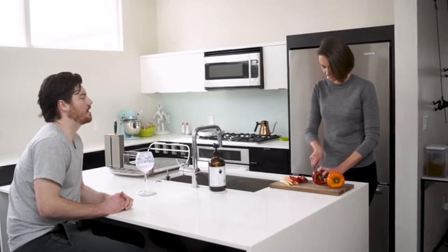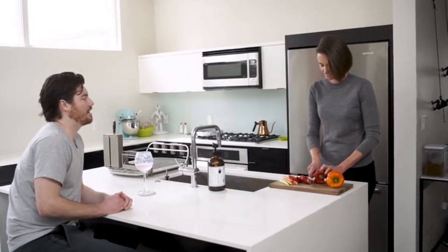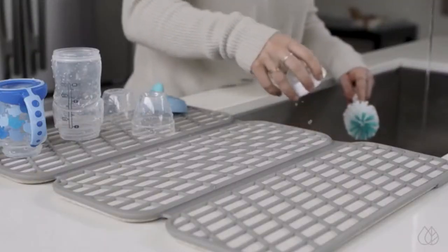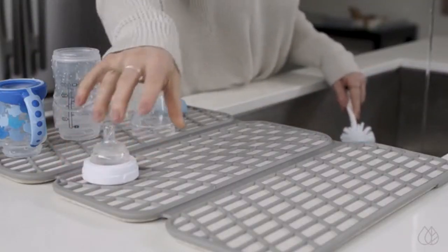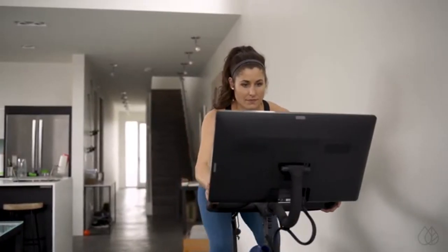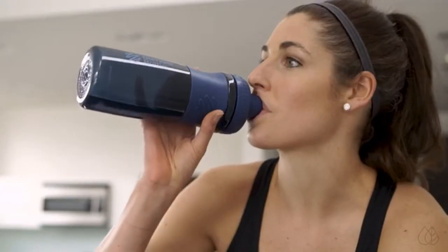The dry dish rack is designed for your lifestyle — whether you're an aspiring chef working on your mad knife skills, a new mom with an endless supply of bottles, or a fitness enthusiast with containers and shakers for every activity.